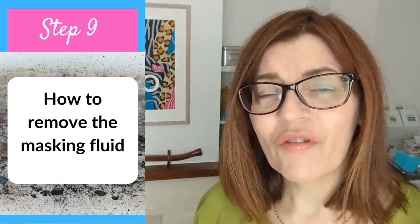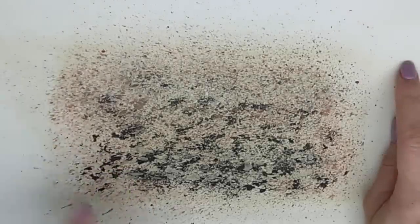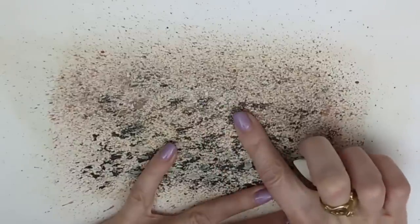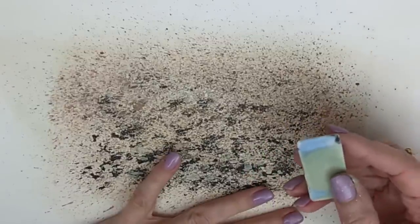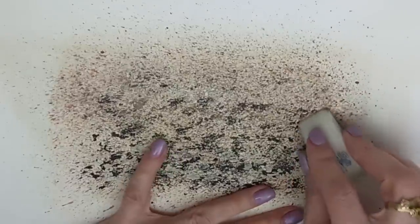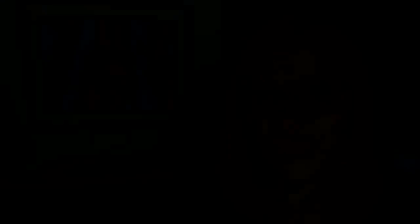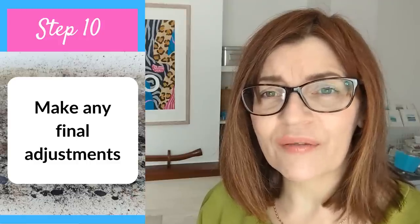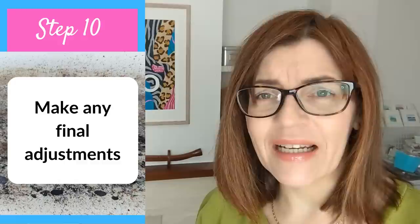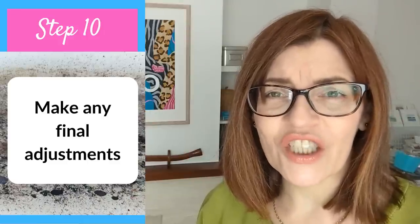Now comes the slightly dangerous part — not dangerous for the art, but for your fingertips. You can remove masking fluid by making little circles with your finger, but I saw someone on Facebook this week who gave themselves a blood blister, and I've blistered my fingers too when removing large amounts. So I suggest using a firm eraser — you can also get special textured plastic tools for this. I'm going to come off camera and remove it over a dustbin.